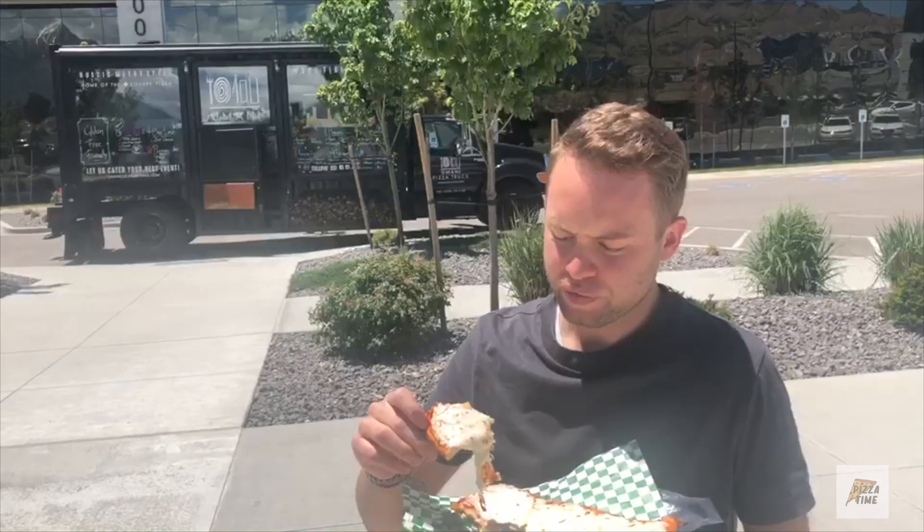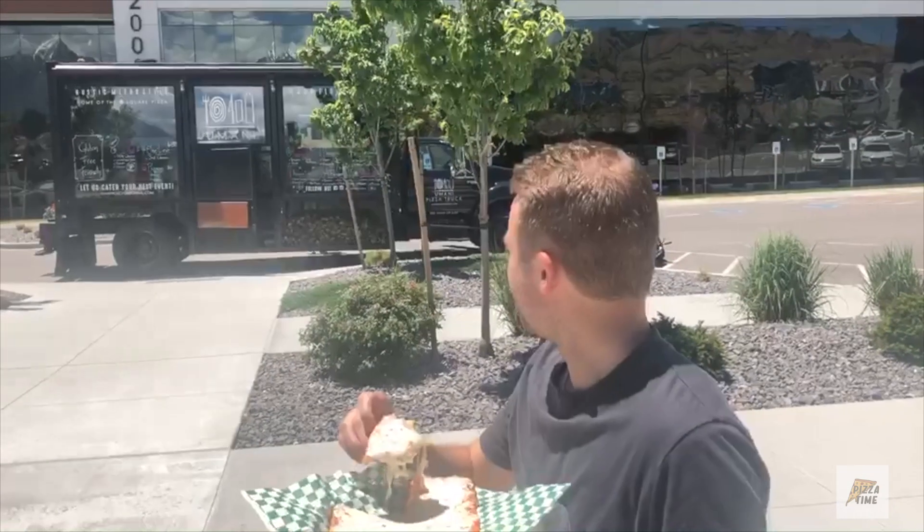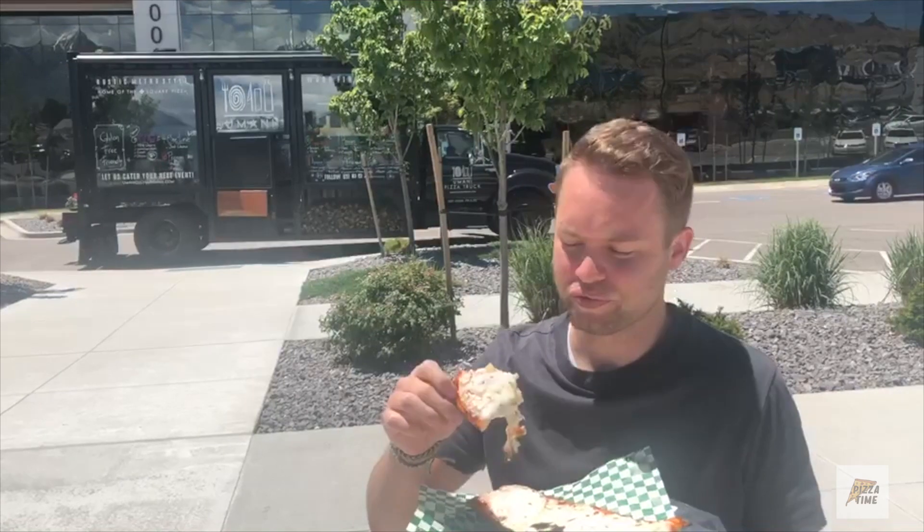I'd probably give it a 4.3. Pizza time — that's a review. 4.3 for Umami: no flavor, too much cheese.